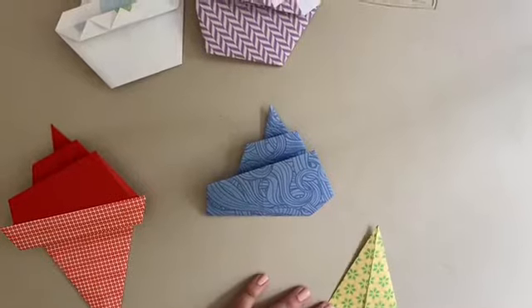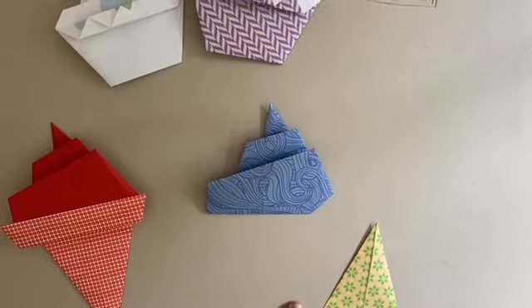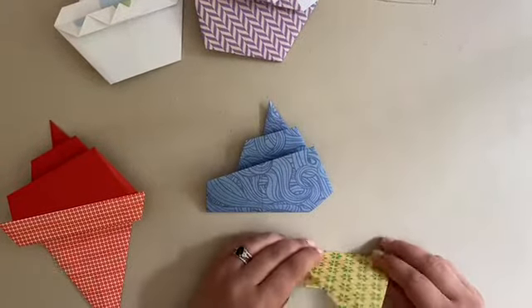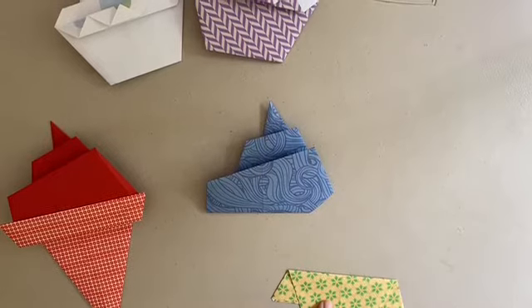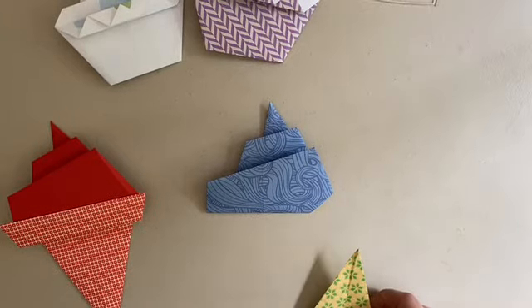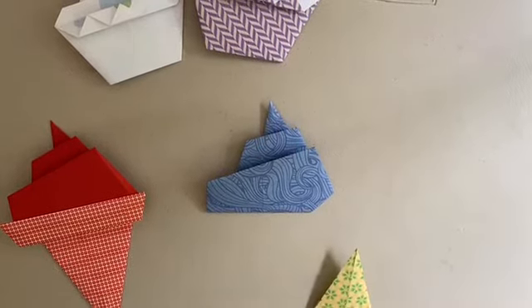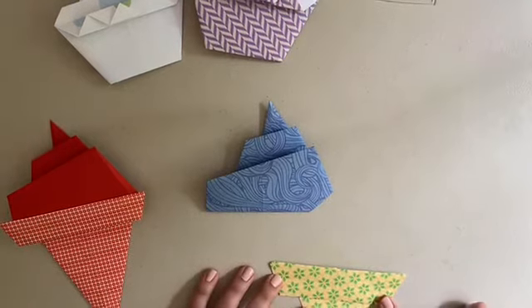Now turn it around so that your point is up, and we're going to take that bottom flat edge and fold it down — it kind of looks like a silly paper hat. Then flip it around so that your triangle is now on the front side and the part we just folded is on the back. Take your tail — your tail should be pointing down now — flip it back up about halfway through that trapezoid shape. Flip it over to the other side and you've got a delicious waffle cone.